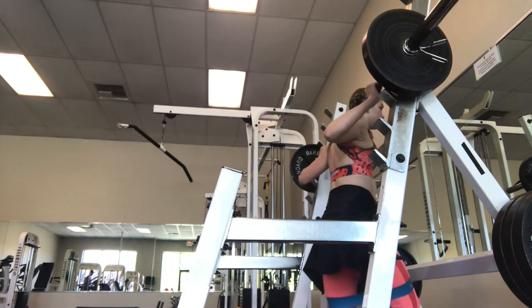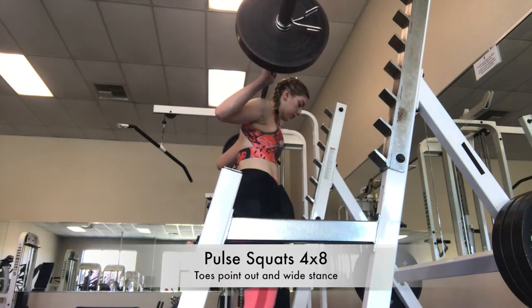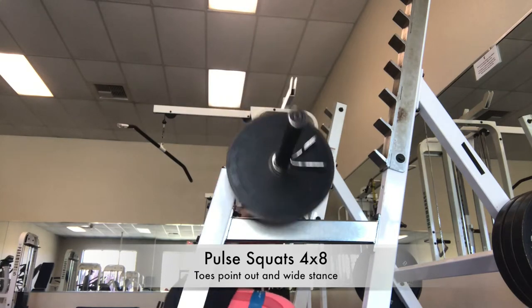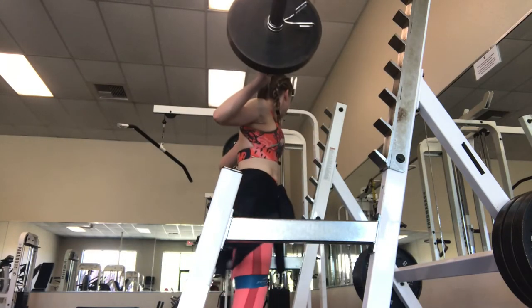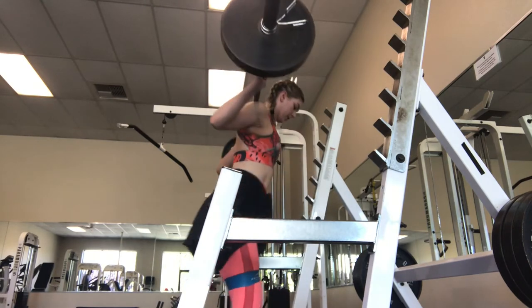Hey guys, welcome to my workout. I didn't get to record it, but the first five minutes of this workout I actually was on the stair stepper. You should always warm up before you work out any muscle just to get your blood flowing and stuff.